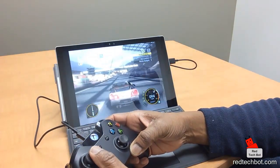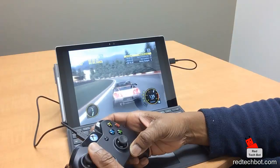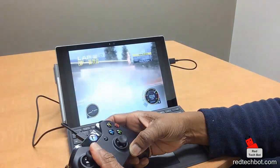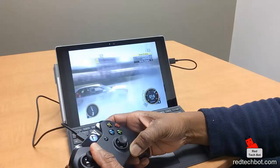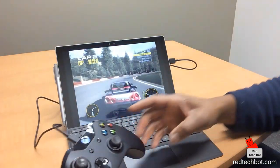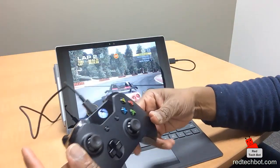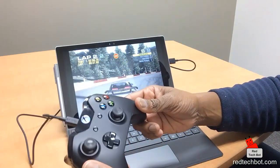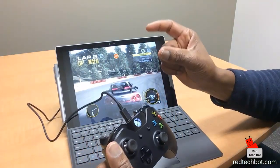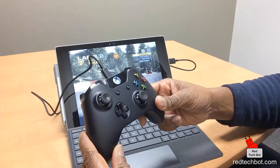Anyway, I just wanted to give you an example of how easy it is to configure the Xbox One controller with the Surface Pro 4 — you just need a cable. I'm also going to do another video where you connect this wirelessly to your PC. What you need is a small dongle that plugs into the USB port of your PC, and you can then connect wirelessly. I'll show you how to do that.